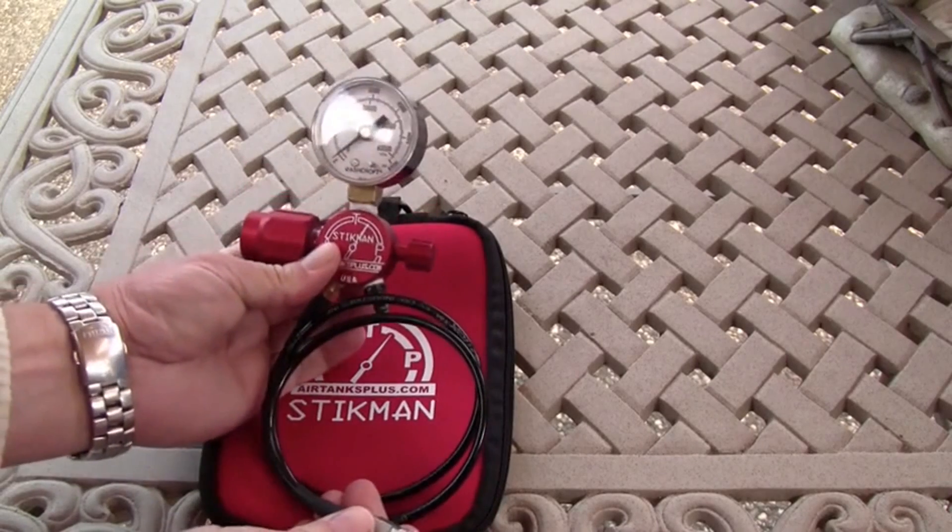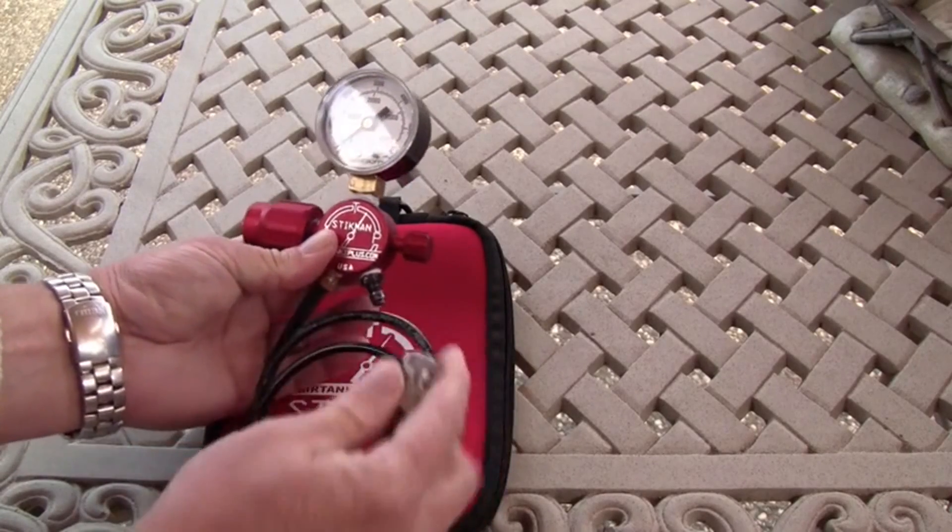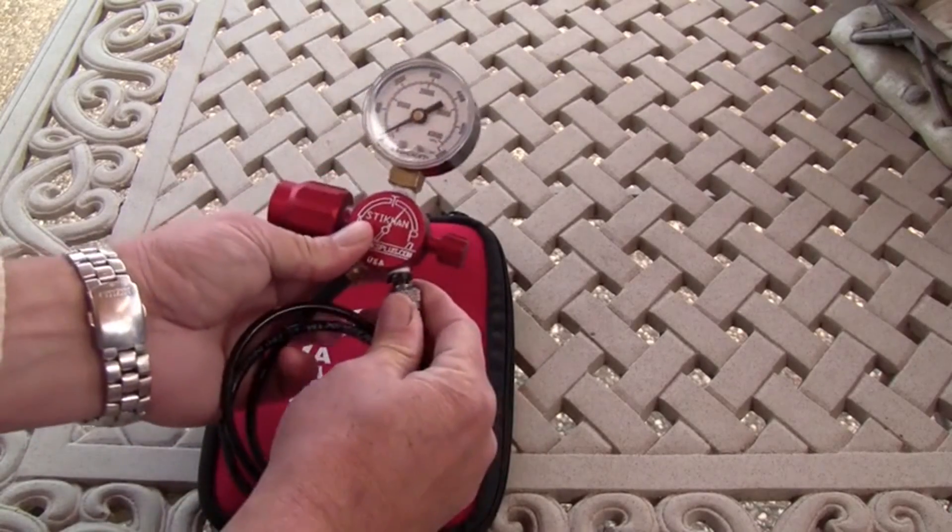You can leave this attached to your tank while you're shooting. To keep this fill adapter from falling into the dirt, you can store it right here.